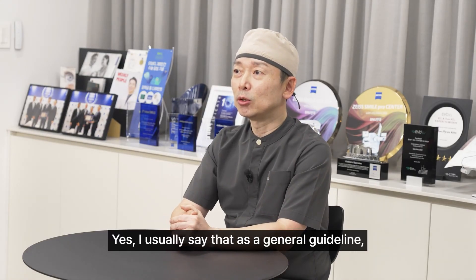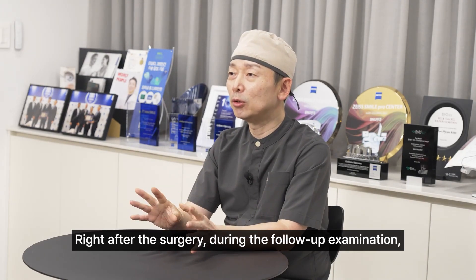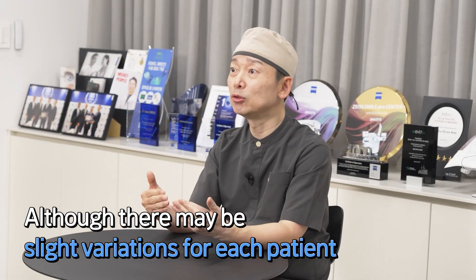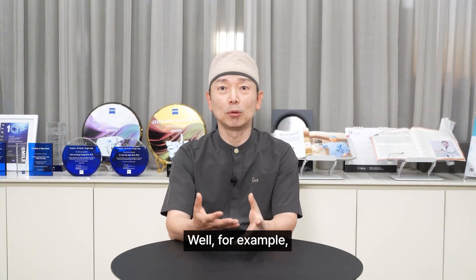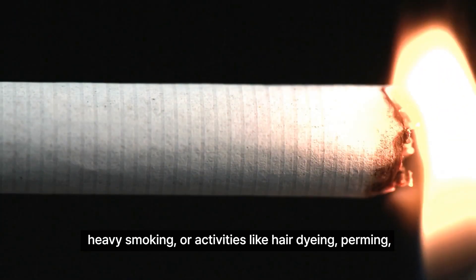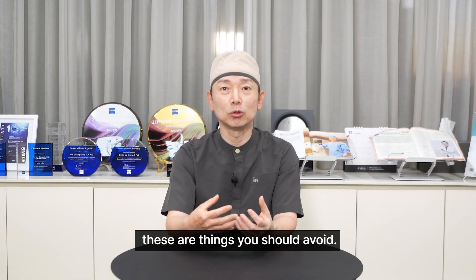Yes, I usually say that as a general guideline but it doesn't necessarily apply to every patient. Right after the surgery, during the follow-up examination, we make slight adjustments depending on the patient's recovery status. But as a rule of thumb, that's what I tell them — any actions that could cause inflammation, for example, excessive drinking, heavy smoking, or activities like hair dyeing, perming, or going to a sauna that can cause significant dryness — these are things you should avoid.